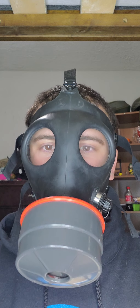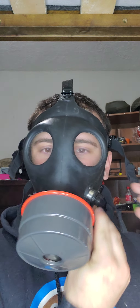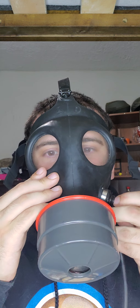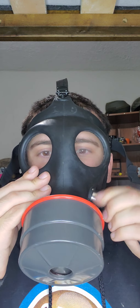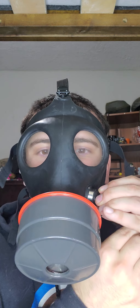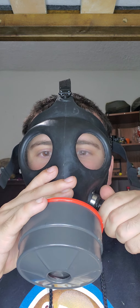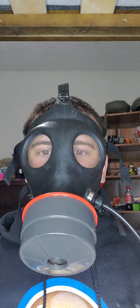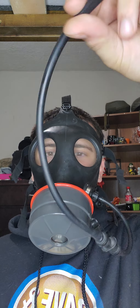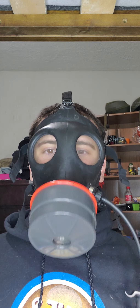This is a 4A1 gas mask with a drinking tube. All you got to do is put in the drinking tube like so. And there you got it. I've already tested the drinking tube of the 4A1 and I know it works.